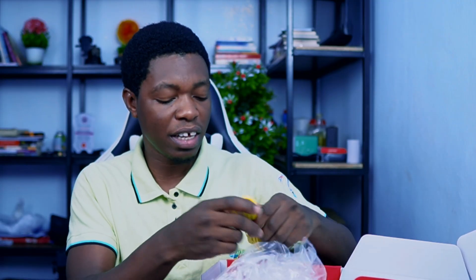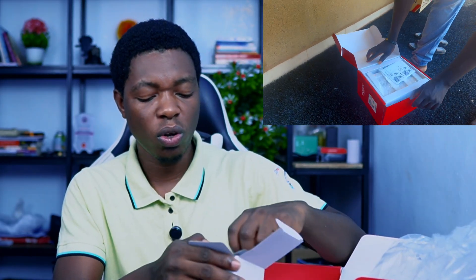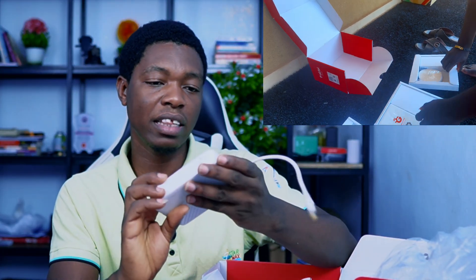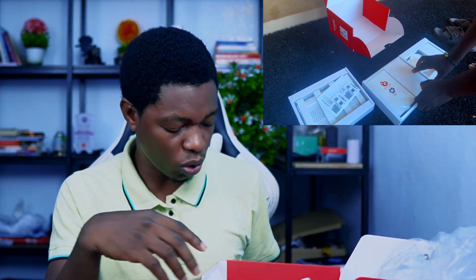Yesterday, which was Wednesday, someone called and came to fix it. Inside the box — it's mostly empty now since it's been installed — you have the outdoor unit, an extra ethernet cable, the mounting kit for the outdoor unit, and a power adapter, similar to what you'd use for a router.